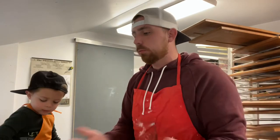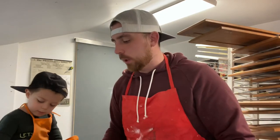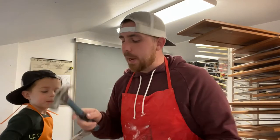Once they're sanded, we wipe them down with denatured alcohol again after we dust them off. Then we start filling our holes. When it comes to filling holes, what we like to use is golf tees and a hammer — we bang them in. I'll show you a video of that as well.